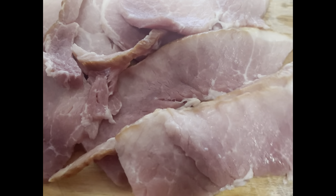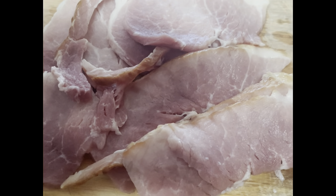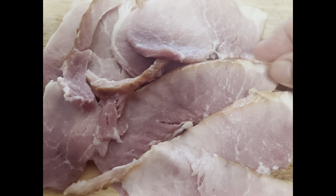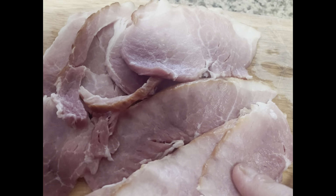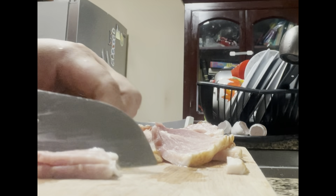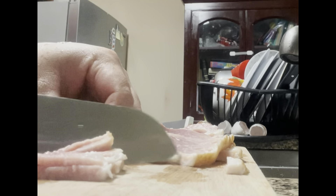This is the pork ham I buy. It's like a big slice and then I slice it into tiny pieces like this. I'm gonna slice them into small ones and put them in the soup I'm making today.